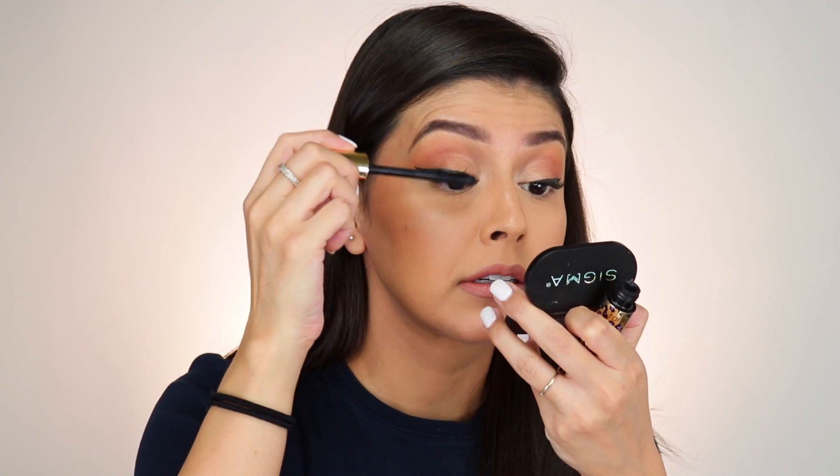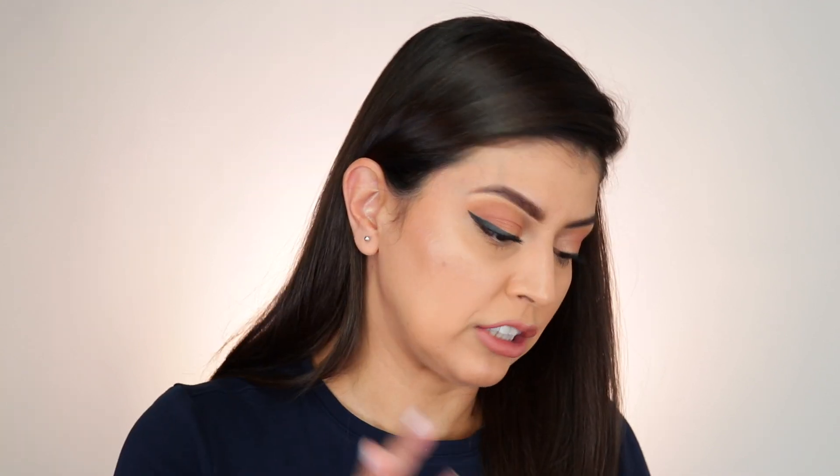Now I'm going to apply just a quick coat of my Maneater mascara from Tarte. While we wait for the mascara and the liner to completely dry, let's take a look at the lashes in this kit.